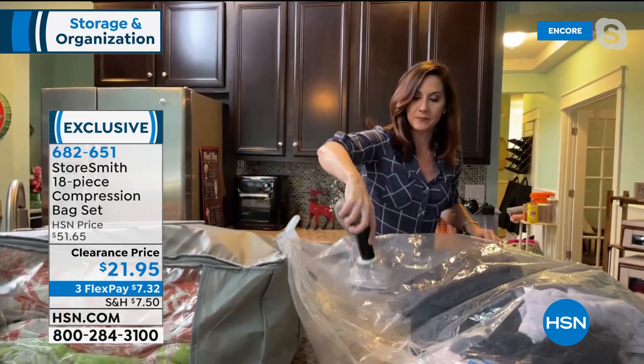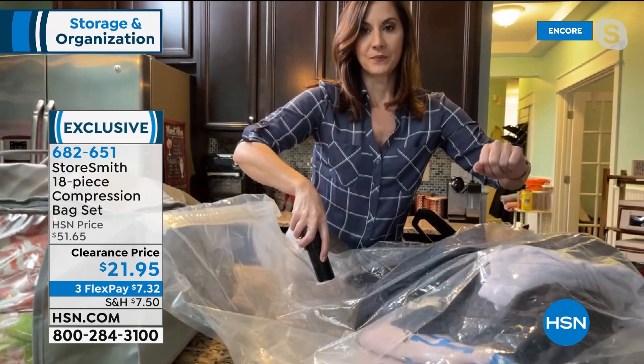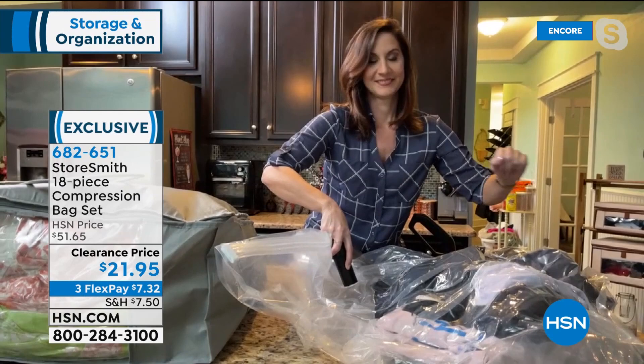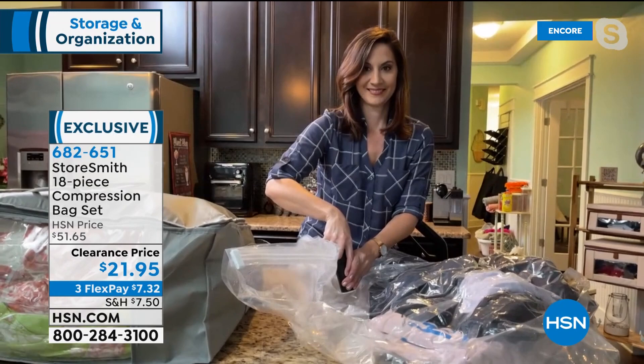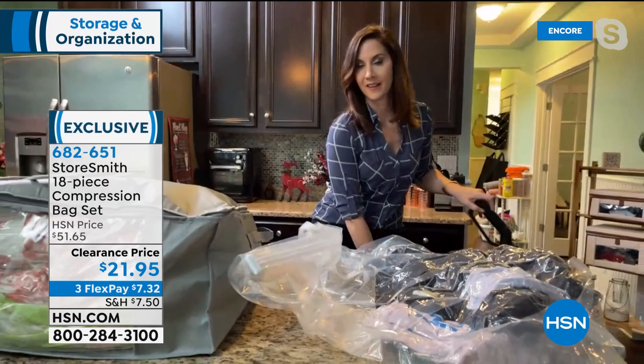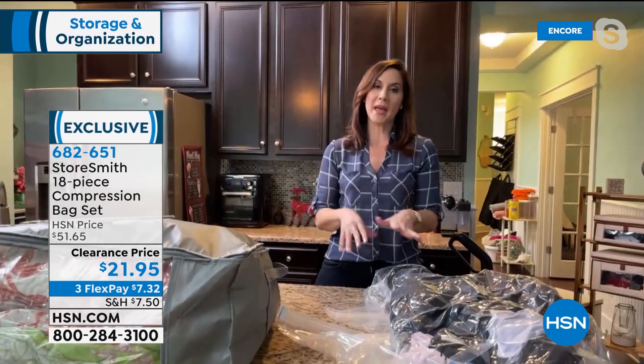Turn on your vacuum and you'll see the air quickly come out as the contents compress and flatten — sweaters, toys, extra bedding and pillows, purses and boots out of season. Because this is super strong quarter-inch thick material, you don't have to worry about buckles or zippers puncturing the bag. Look at how all the air came out and none is rushing back in. Compression bags save you up to 75% of your space. Think of what you could do with 75% bigger closets.